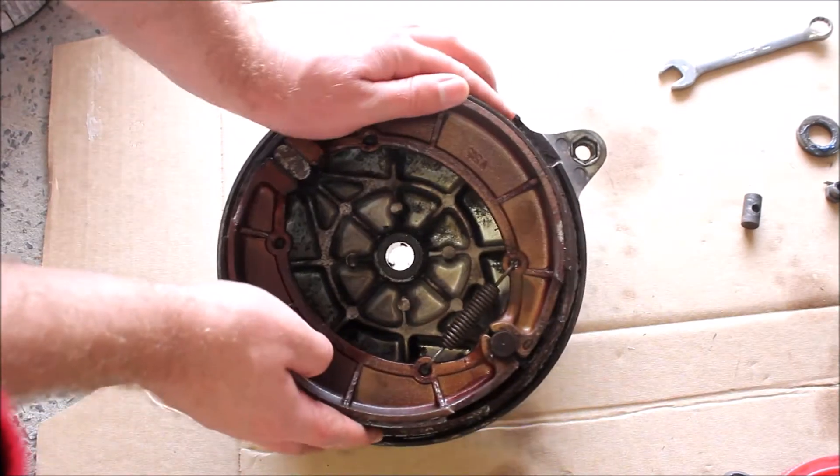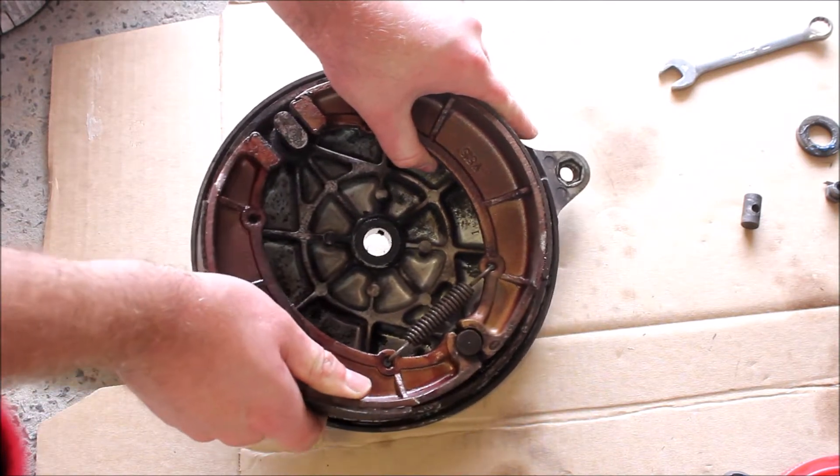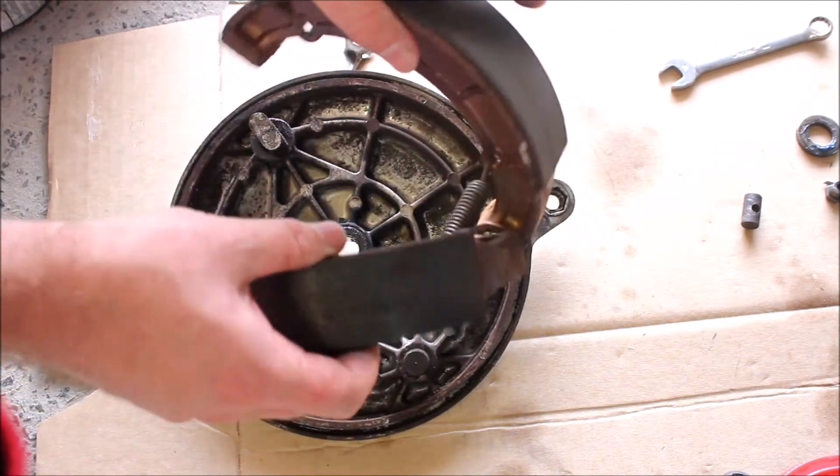You can start by taking the brake drums off. It's only got one spring, so that makes it even easier. But it's the same if you had two on there. It just comes off like that, no worries.